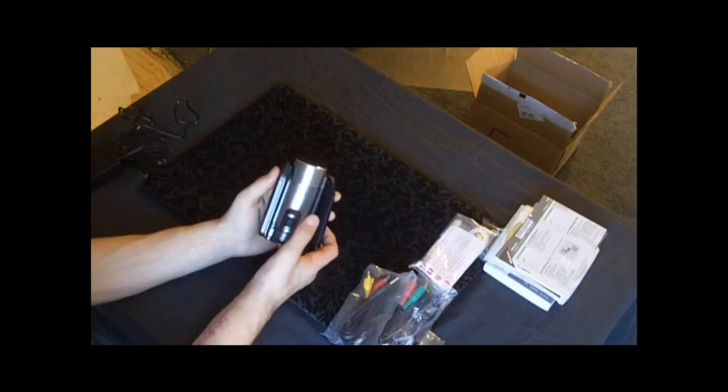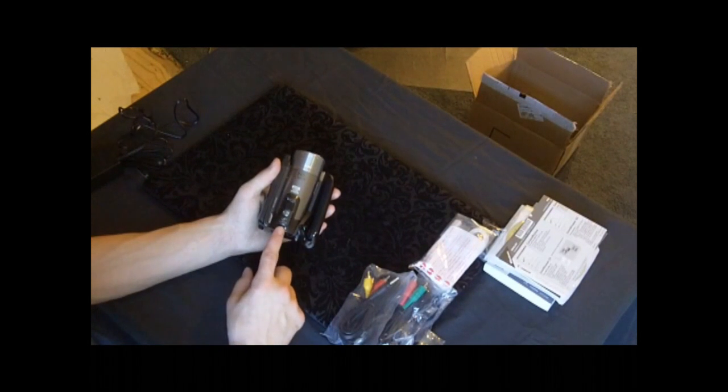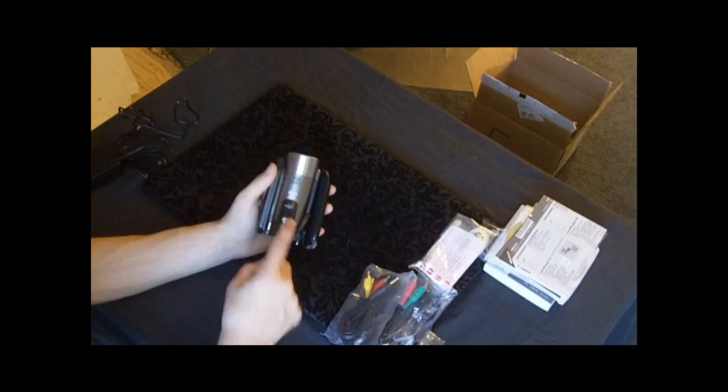It has a 15 times optical zoom and I think a 300 times digital zoom. It has a cool little shoe right here if you want to put a mic or a boom mic on — I think that's really cool.